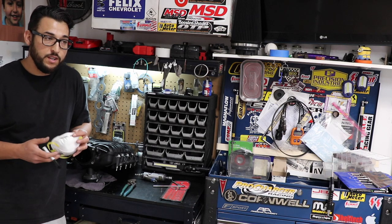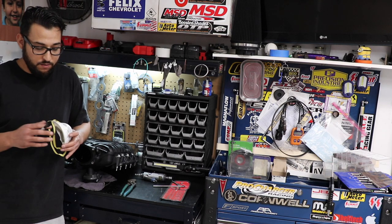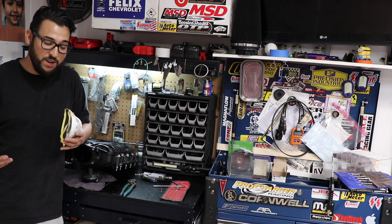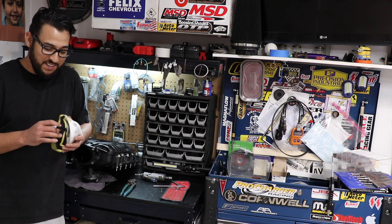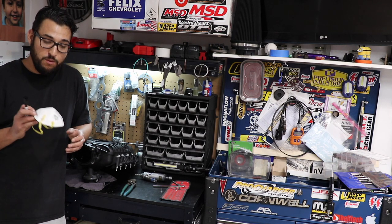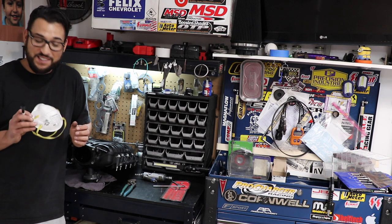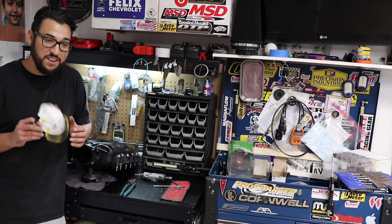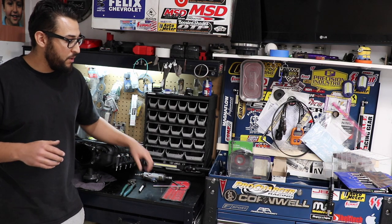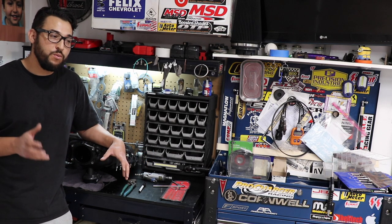One of the first things I do before I start porting is make sure I have the proper PPE - whether it be safety glasses or respiratory masks - because you want to take care of yourself. You don't want your passion and hobbies to bring you hardship down the road. I always use a good respiratory mask - this is a 3M N95. I'm down to only like one left because of everything happening in the world these days, so I'm going to be using this one to port my intake manifold.